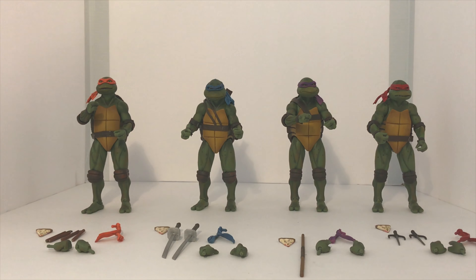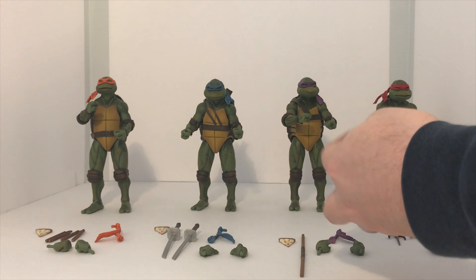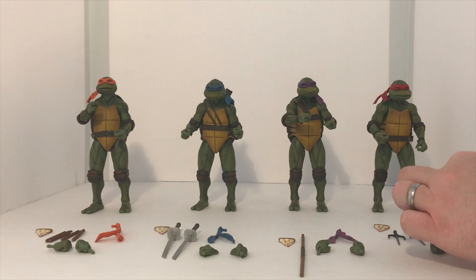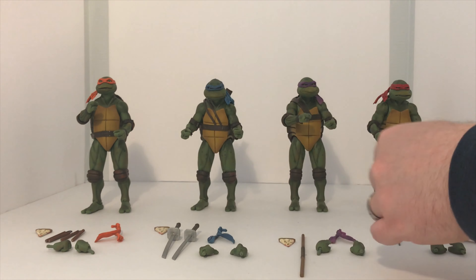Here they are out of the packaging. First and foremost, let's talk about what accessories they come with. They each come with a piece of pizza — exactly the same pizza, decoed the same way. They each come with an alternative headband to put on the back, and they each come with their own individual weapon that's unique to them.